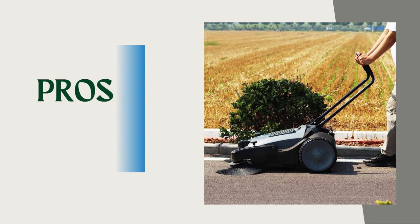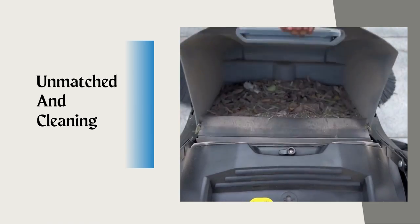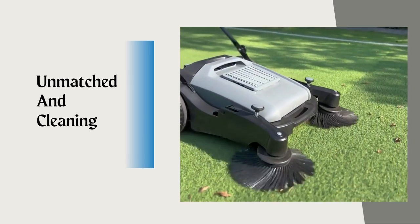We've explored the impressive features. Let's discuss the pros of the Purple Willow Sweeper. Its compact design and agile steering mechanism make it incredibly maneuverable, allowing you to navigate through narrow pathways and tight corners with ease.